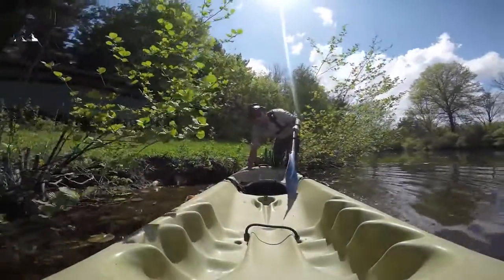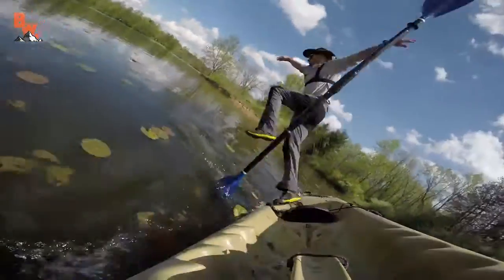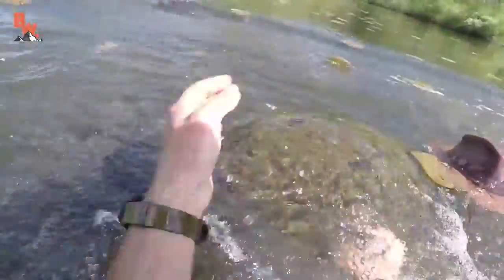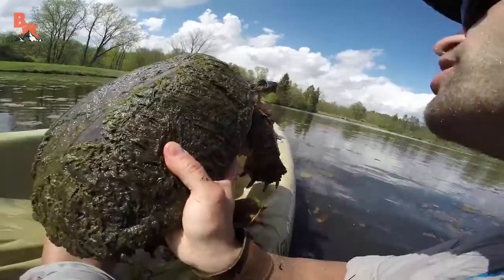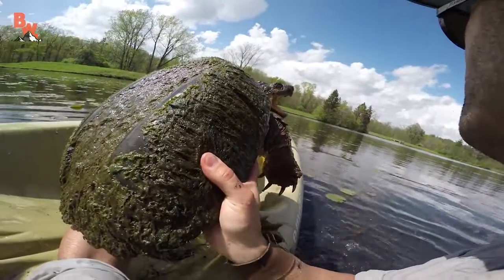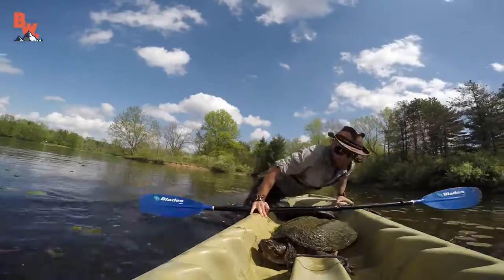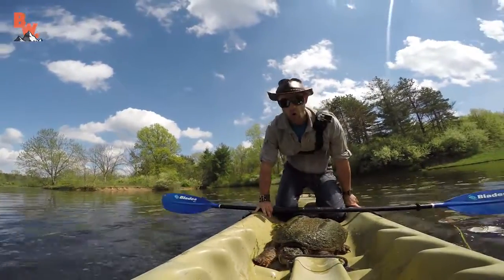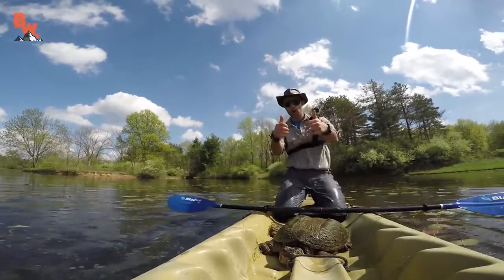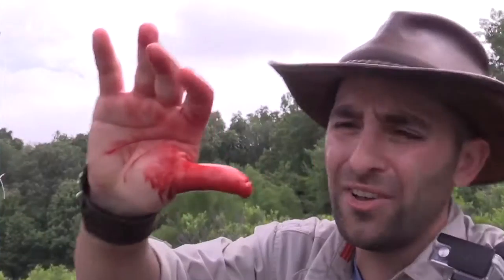Every time I head out on the water to search for snapping turtles, I take calculated risks. When I leap from a kayak and submerge myself into the realm of dragons, I never know what the end result will be. And that right there is how you leap from a kayak and catch yourself a dragon — we are in business! I take risks so that we can all learn about these incredible animals, and I have been doing this for many years.